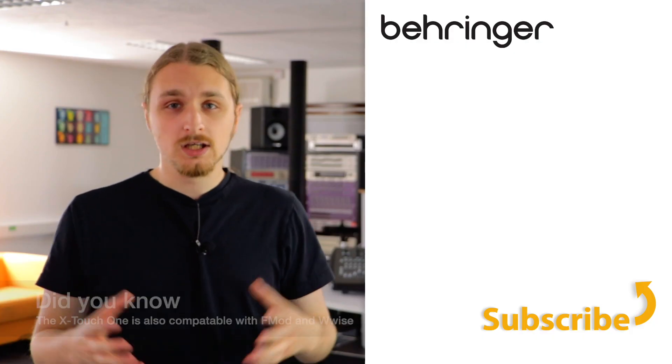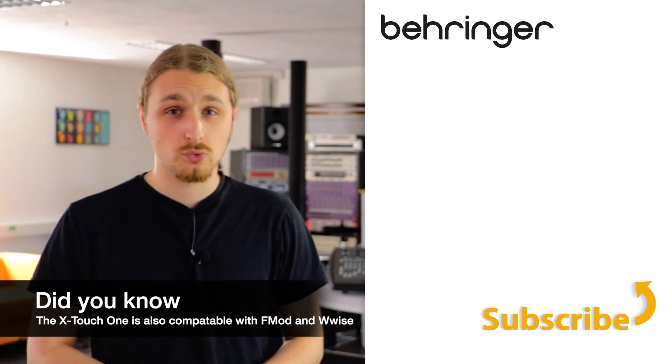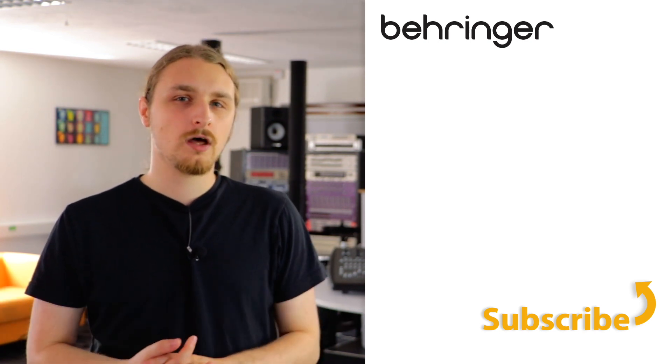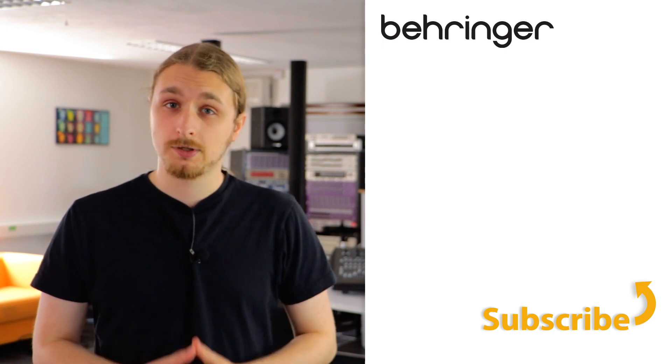Thanks for watching. If you're experiencing any problems, please head over to the Behringer website and submit a support ticket. Also go ahead and check out some of our other YouTube knowledge-based channels, and don't forget to go and join the Music Tribe community.